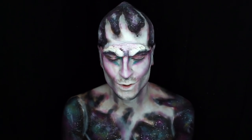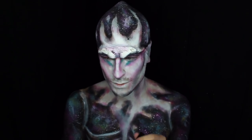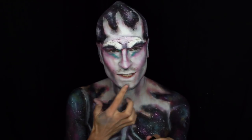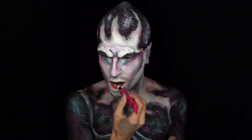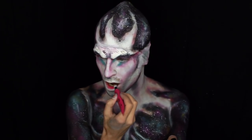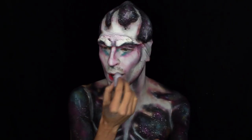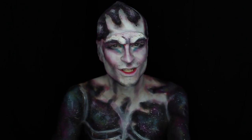For the lips, we're going to use the NYX Powder Puff Lippy and I'm going to apply it to the inside of my lips, keeping the outside of my lips white. And next, we're going to add a little bit of jewels just to make everything pop.